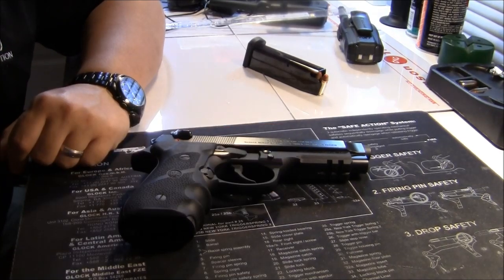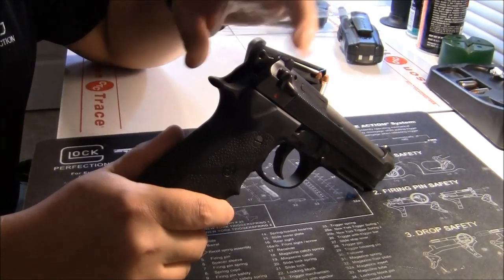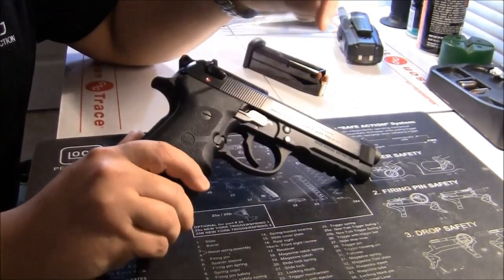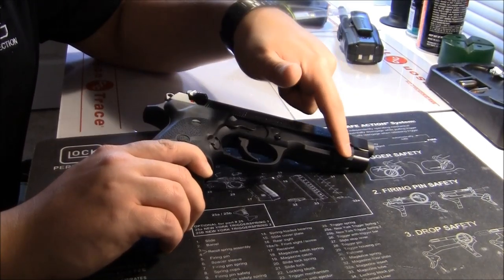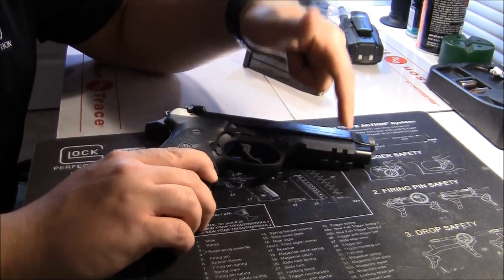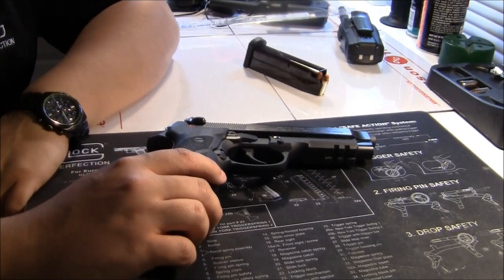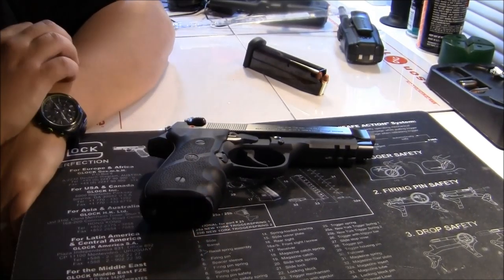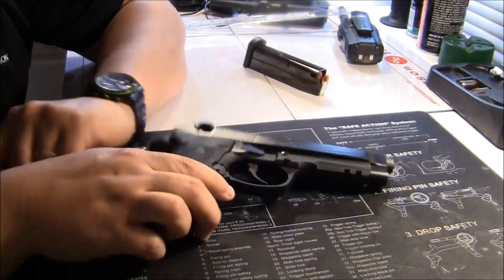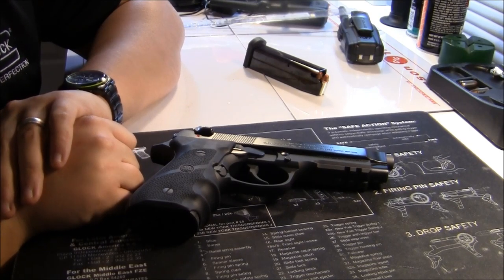There are a couple of differences between the 92A1 and the M9A1. The 92A1 has texturing on the backstrap and removable sights. The 92A1 also has a more accommodating light rail for different lights, whereas the M9A1 only has one slot. The magazine finish is different too. Other than that, they're basically the same gun. I'd probably prefer the 92A1 so I can install night sights when I get there.